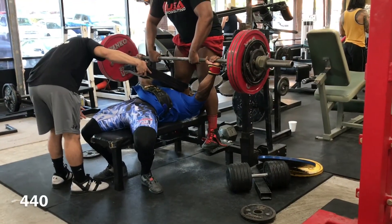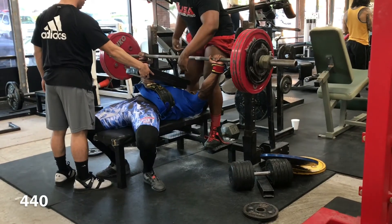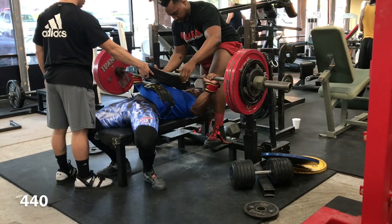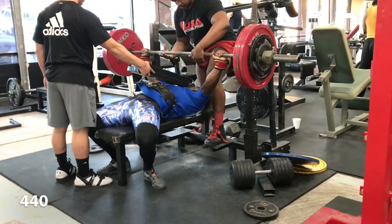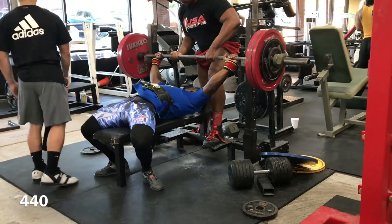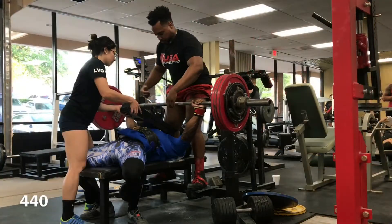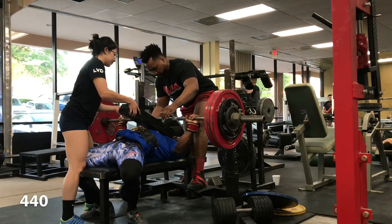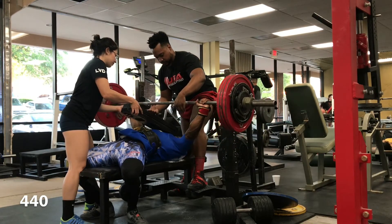Moving on to some two board press at 440 pounds, which is probably going to be like my heaviest attempt at the meet. Because I'm only intending on doing about two attempts on squat, two attempts on bench, and probably all three attempts on deadlift.